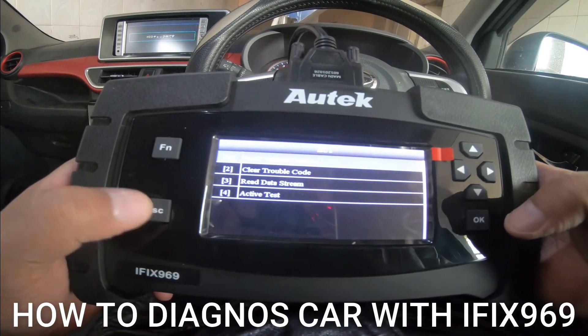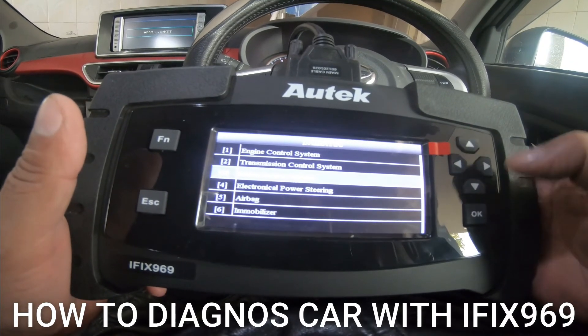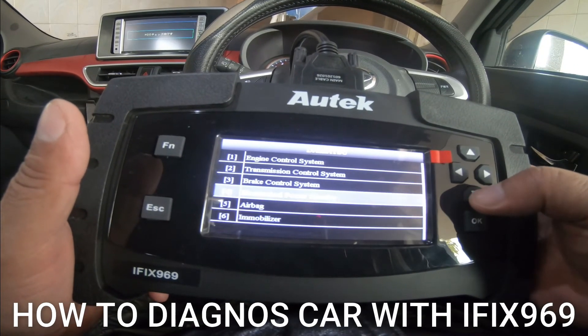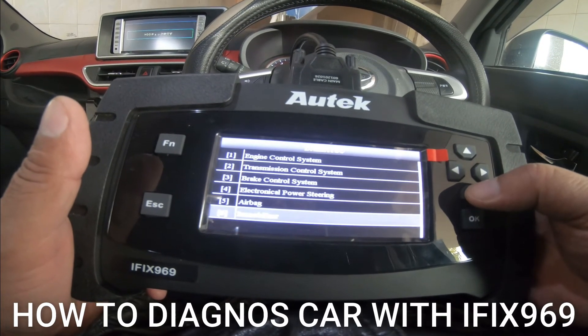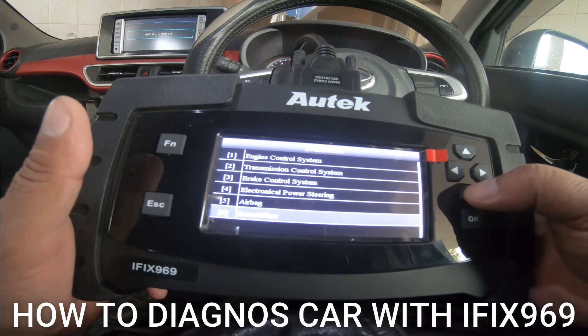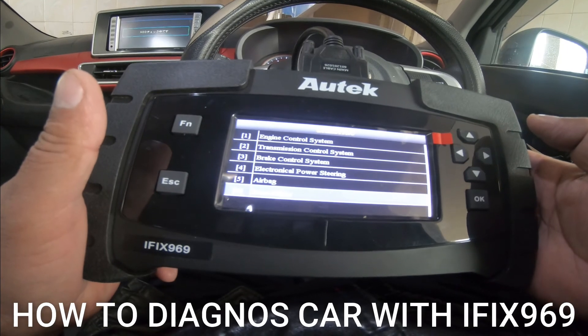So let's go back. Brake control system, electric power steering, airbag, immobilizer key — you can go there. This is the system also.